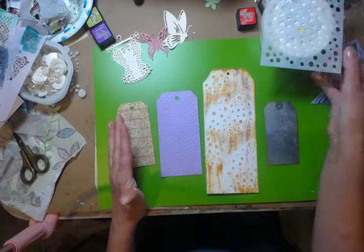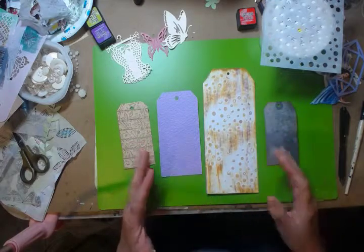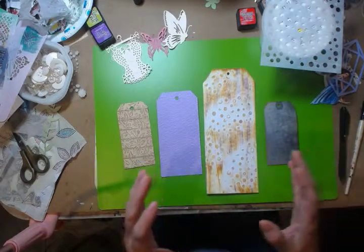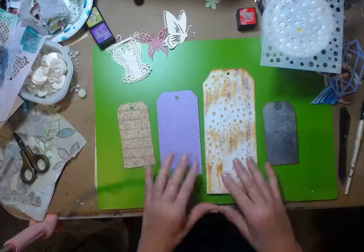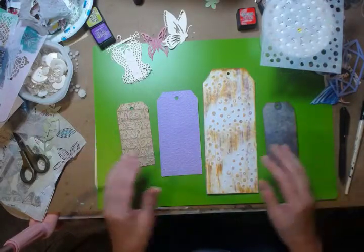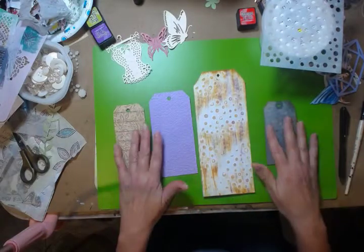The whole purpose of this was to just show you — to encourage you to try and experiment with different mediums. Just pull some tags out so that if you love it, it's already a tag. Or get a piece of paper, try different things in the corners, then cut tags out by hand, trace a tag, or if you have a tag cutter, die cut.